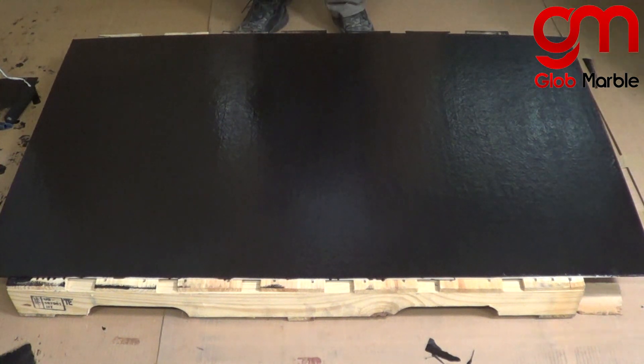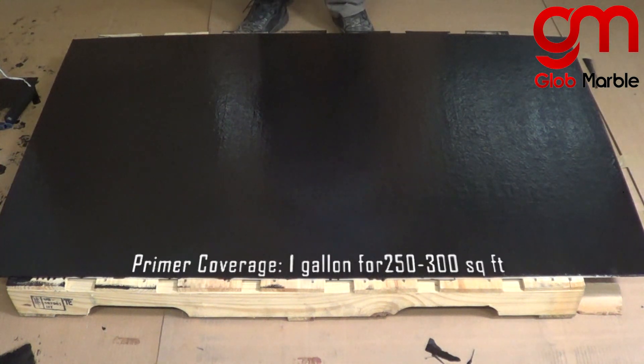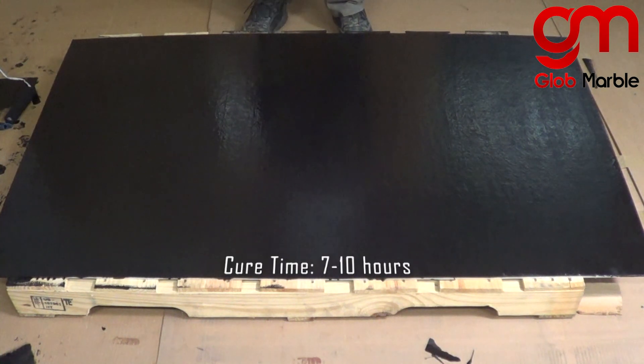Now if you notice, I accidentally used a little bit too much primer. The coverage for the primer — one gallon can cover anywhere from 250 to 300 square feet. The cure time before you apply your top coat is 7 to 10 hours.